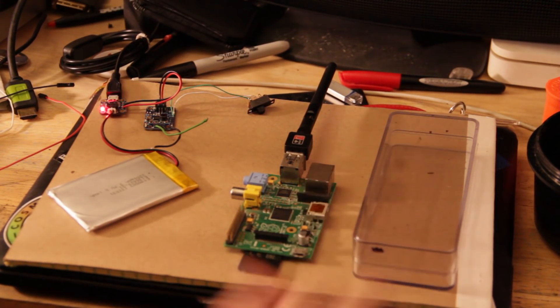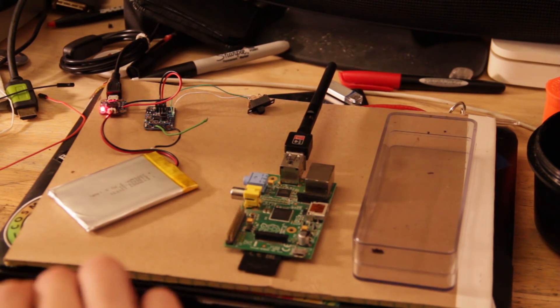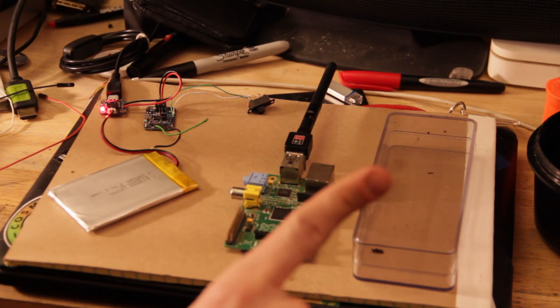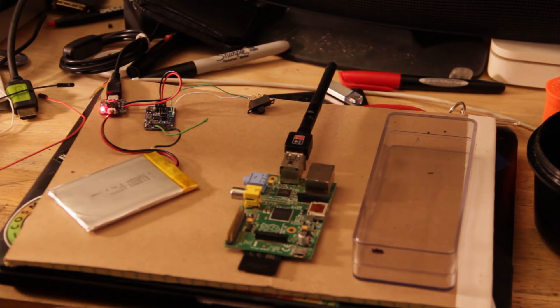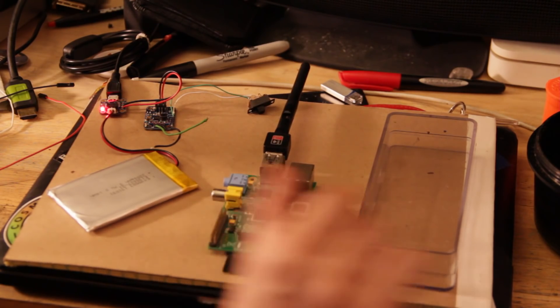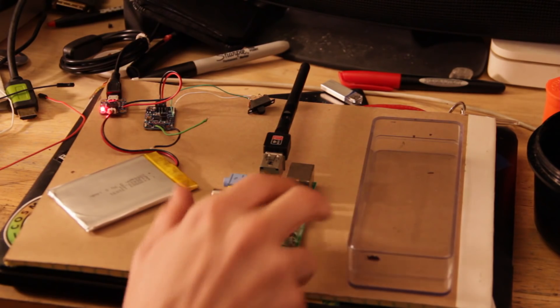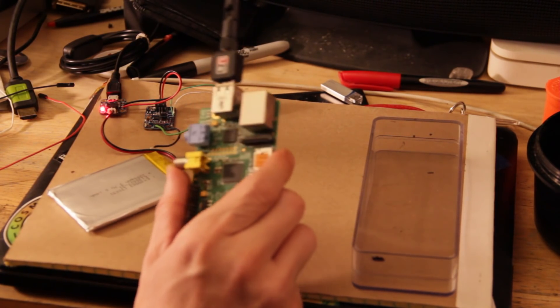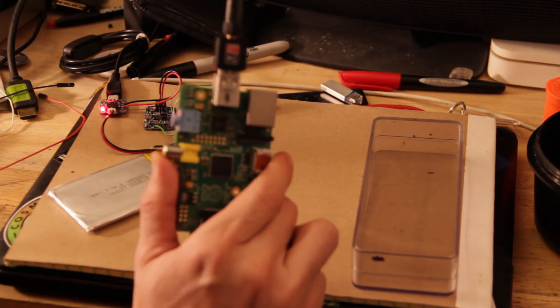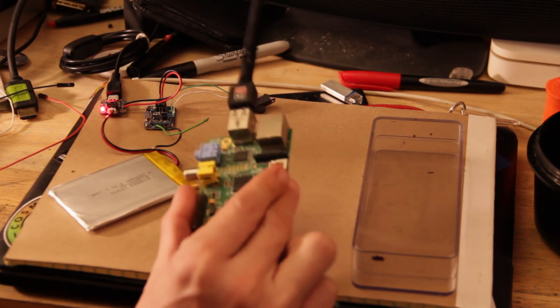Hi, hello, and welcome to another installment of Mad Jackal Labs. I'm your host, teacher, and guide Dr. Johnny Hellfire, and today we're going to do something a little different. I'm going to show you how to take this and put it in this and give it some battery power so it's more portable. This right here is a previous project — my portable router from a Raspberry Pi — and we're going to make it truly portable now.